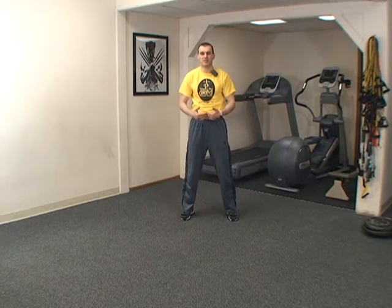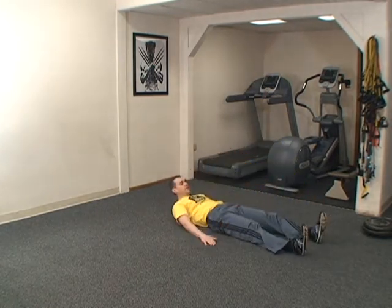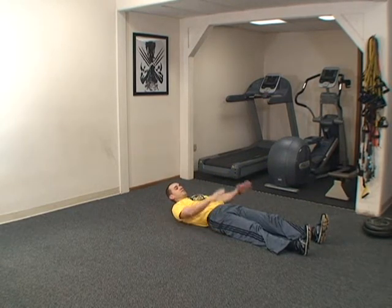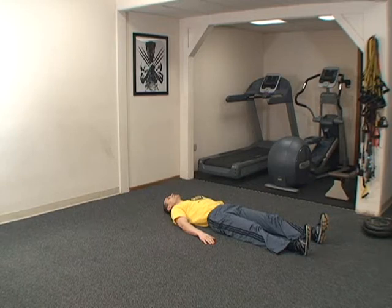Now let's lay down on the floor on your back. Arms alongside your body, legs straight. Flex your abdominal muscles. Raise your legs to about a 45-degree angle, and at the same time raise your head and look at your toes. 20 reps. Ready? Just like that.